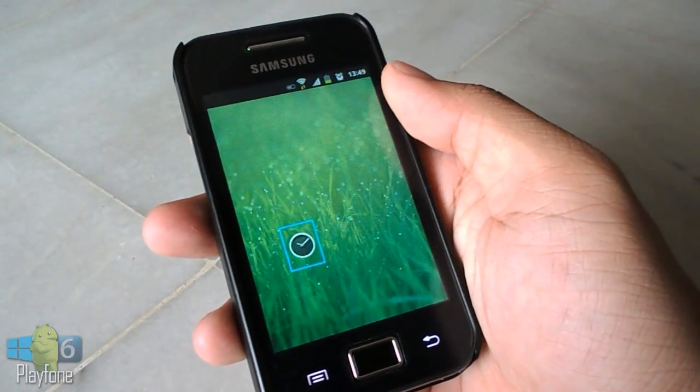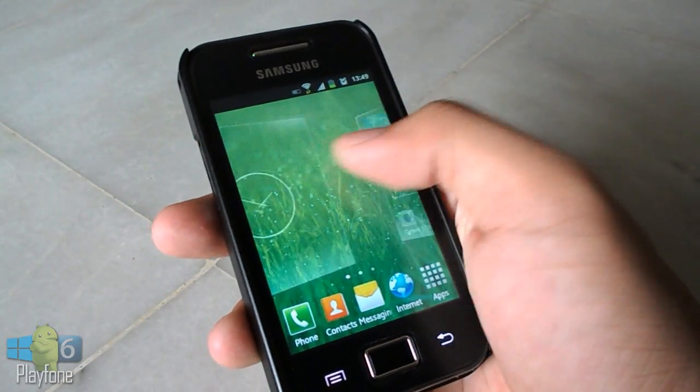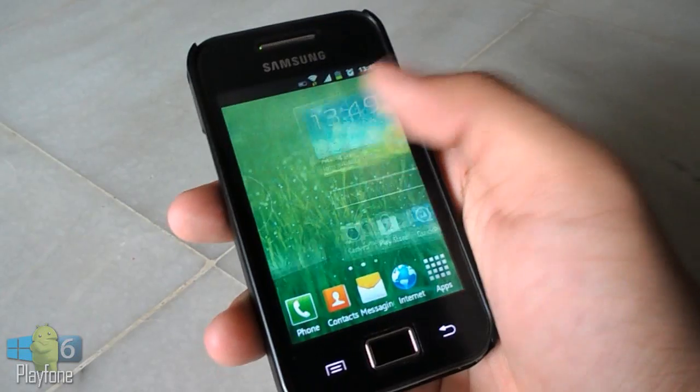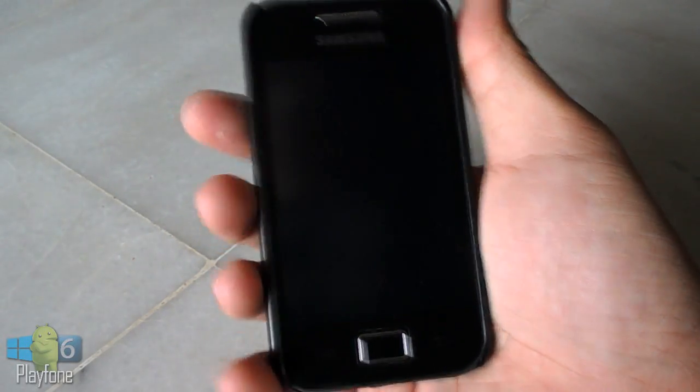Alright, that's pretty much my ROM review of Space Cracker's Galaxy S3 or S4 JB ROM V12 Beta. Thanks a lot for watching this video. Don't forget to hit the like button if you like my video, and I will see you guys in my next video.